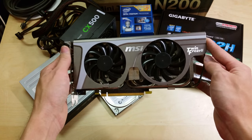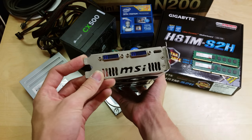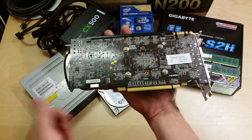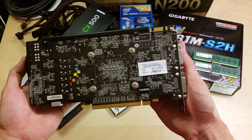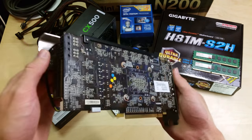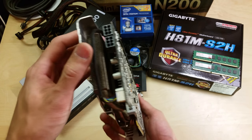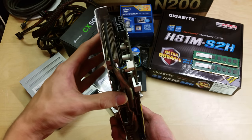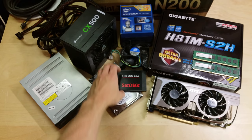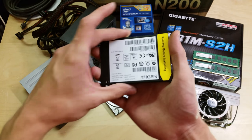I'm putting in my old MSI GTX 560 Ti — the one gigabyte version with two DVI outputs and a mini HDMI. It has 1GB of VRAM and has been a really solid card, the first high-ticket card I ever owned. I've also got a SanDisk SSD, just 64 gigabytes.